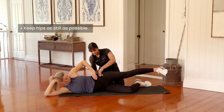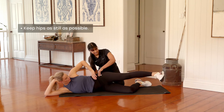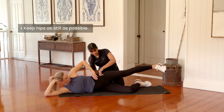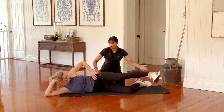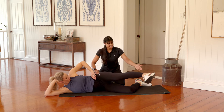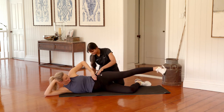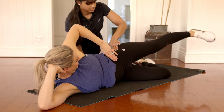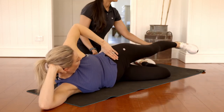Keep the pelvis nice and still, hips stay stacked, lifting the ribs off the floor, still breathing. Laura, how are those glutes feeling? They are honestly on fire. Almost there — we're going to go for roughly about 20 more seconds here, sweeping forward and back. Last 10 seconds. Last five, four, three, two, and one. Gently bring the heels down and the knees down. Just take a quick little breather here.